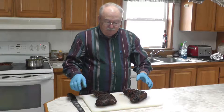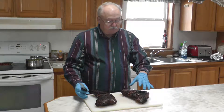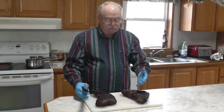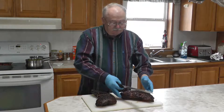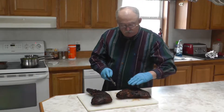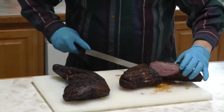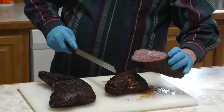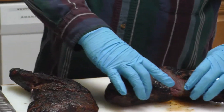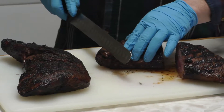We're going to cut into these right now, and just remember you want to cut against the grain — this is a tougher cut of meat, and cutting against the grain makes it more tender. We'll start with this one first. The grains are running this way on this half and this way on the other, so we'll cut right in the middle. Oh yeah — that's perfect medium rare, you can't ask for better than that.